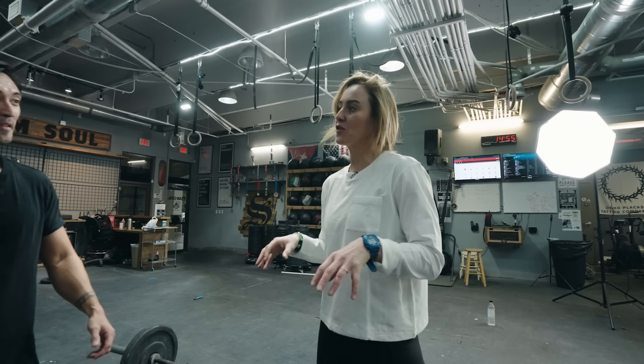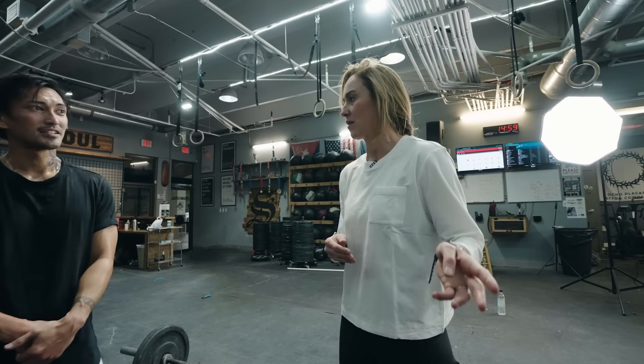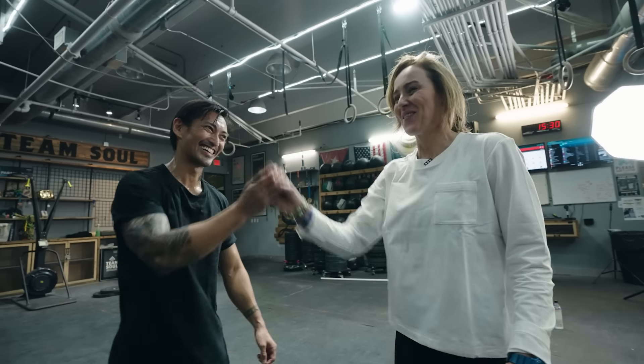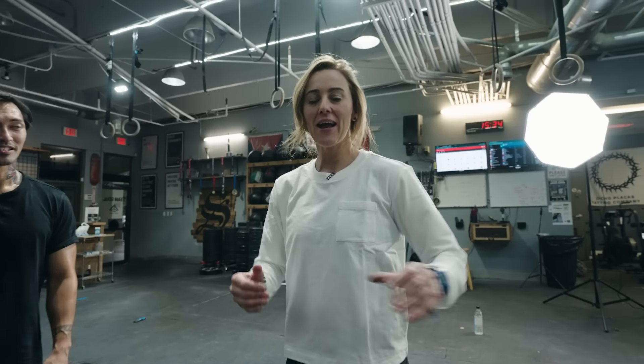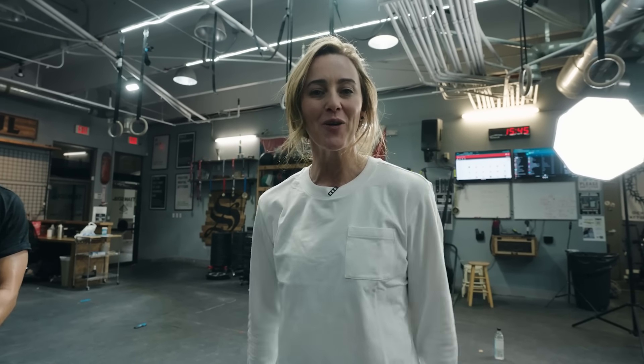Any final thoughts on this workout? Anything that sticks out that you want to share with people at home? Stick to a plan — it's awesome when you have a coach that can keep you on point. Welcome back, thank you. Thanks Sean, it's great. So Sean here at Team Sol — we're in Miami. And open workouts are so great because they're always light enough for you to do fast movement, but you just don't want to. So enjoy this workout guys and we'll see you on the leaderboard.